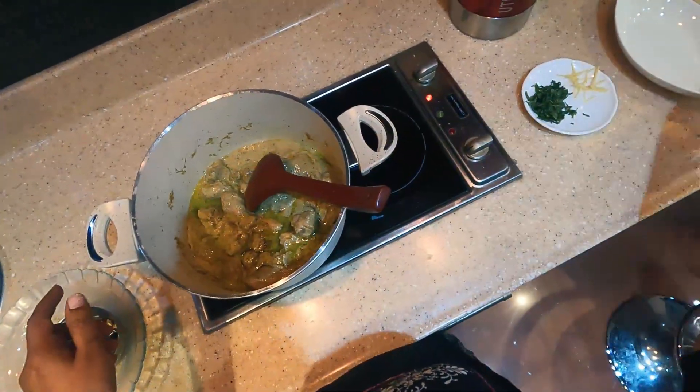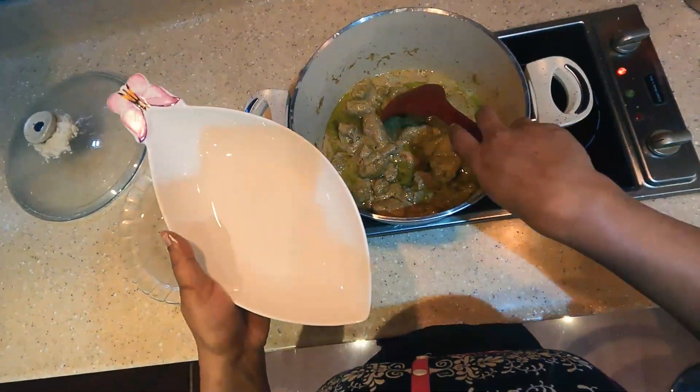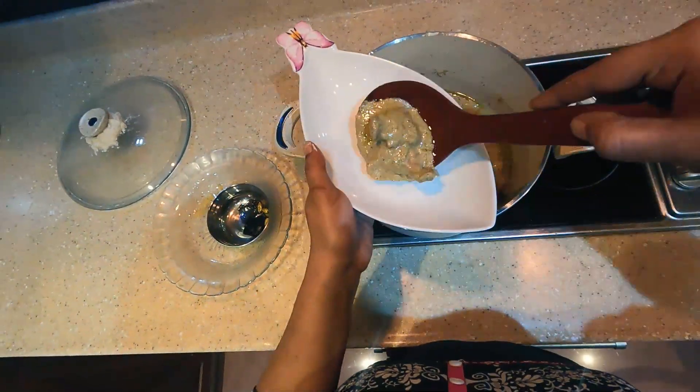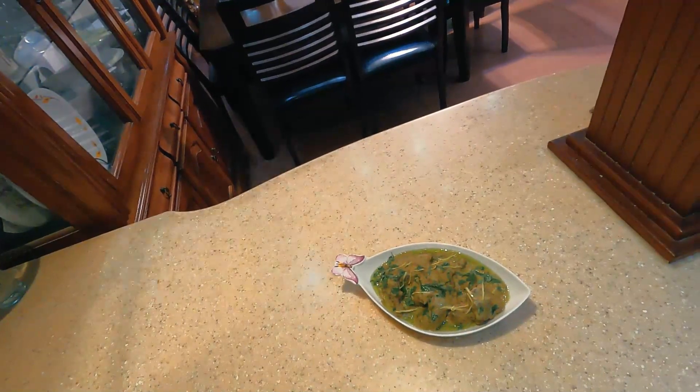Let's make a serving bowl. We are ready for the Afghan chicken. Please try it.